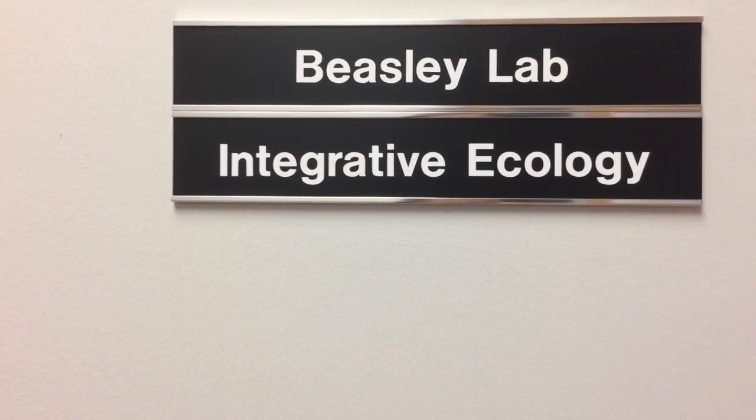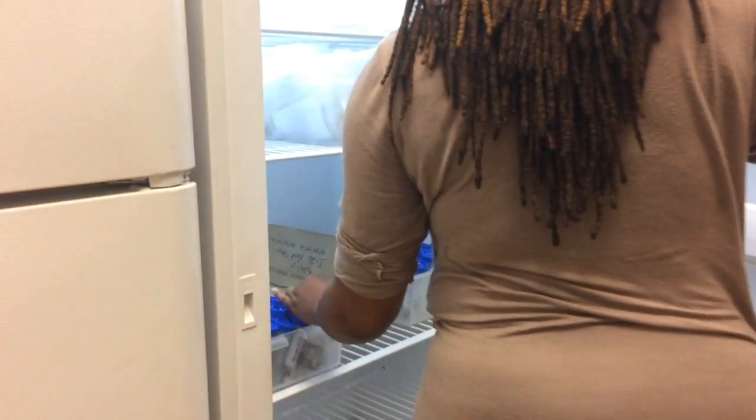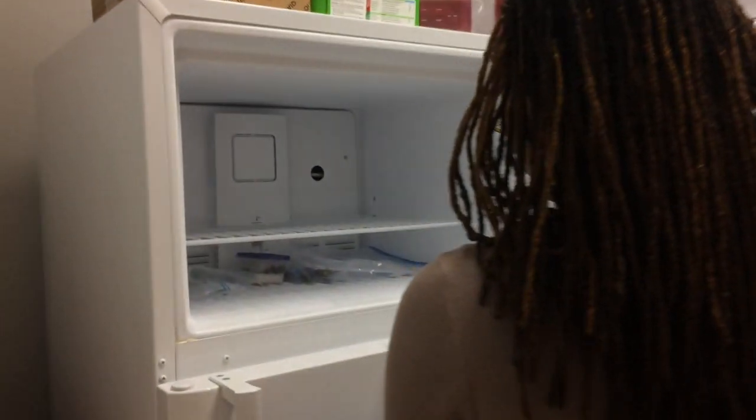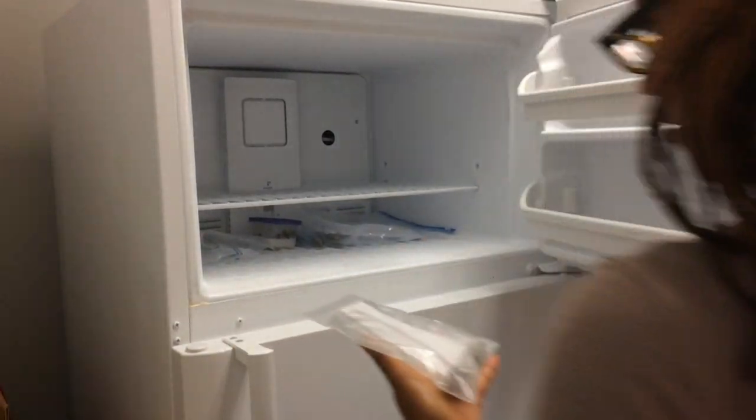We're working with cicadas because cicadas are a very charismatic species. They are long-lived, and they spend most of their life underground in soil, which is probably one of the more microbially diverse aspects of the environment. So we're wondering how the cicada is able to defend itself against possible pathogens, and if there are microbes that actually help the cicada do this.